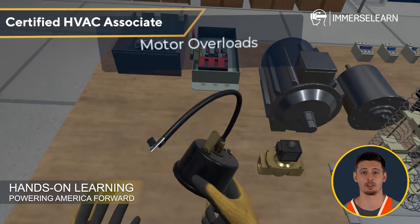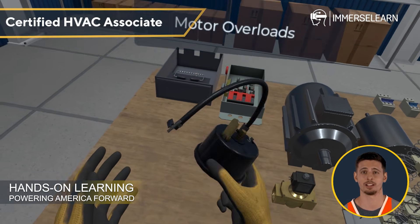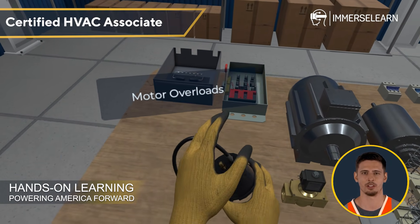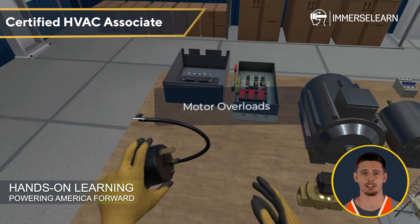Finally, motor overloads act as a protective measure, preventing motors from overheating by cutting power during excessive current draw. This simple yet critical device ensures longevity and reliability in electrical systems.